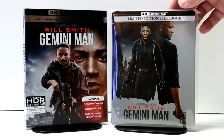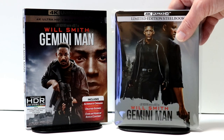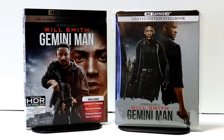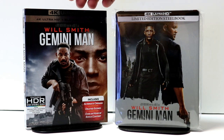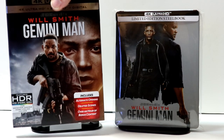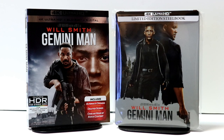I've gone ahead and placed the steelbook inside this protective bag. This bag will help keep it from getting scuffed up or scratched on the shelf. I do get these bags from Amazon — I have a link below if you'd like to check that out. I also wanted to show you the regular 4K release I picked up. I really like the artwork on this one too, so very happy to have this, especially the steelbook.